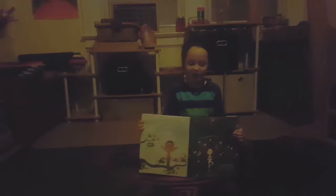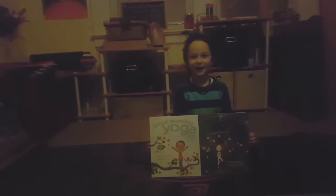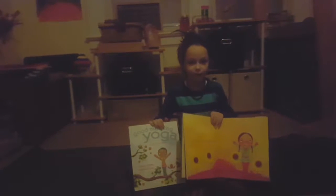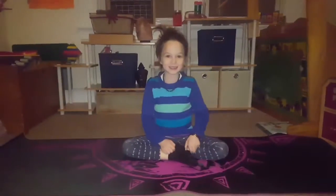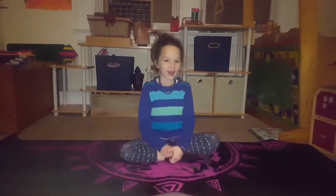Hello everybody, today I'm going to do a yoga video. So let's get started. If you're not following my videos, this helps you. If you're going to do yoga videos, these books will guide you. This is Good Night Yoga and Good Morning Yoga. It has lots of things — this one is calming you down for bedtime and this one is waking you up for morning. I'm going to put these books to the side until the end of the video.